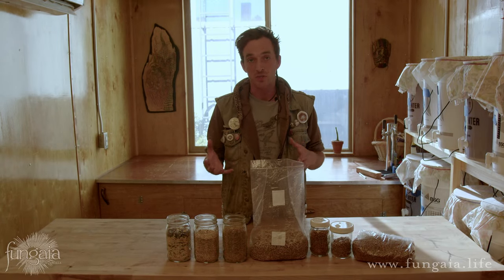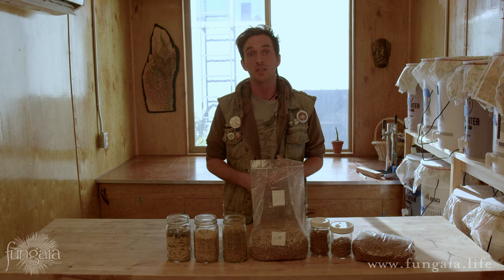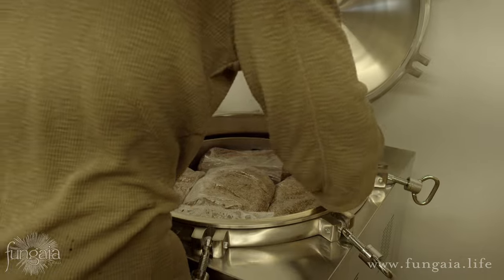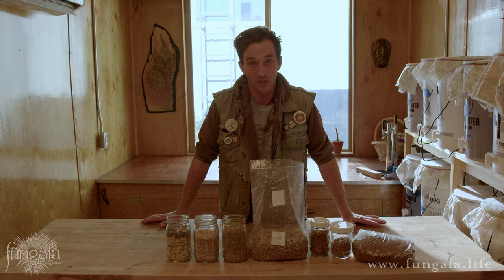First I'm going to talk about the different types of grain and the general process. I'll go over what materials you're going to need, and then at the end I'm going to show you how to scale this process to do larger quantities of grain at a time if you're a commercial mushroom producer and want to streamline your process.